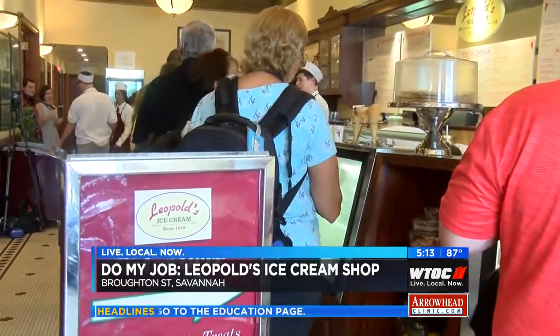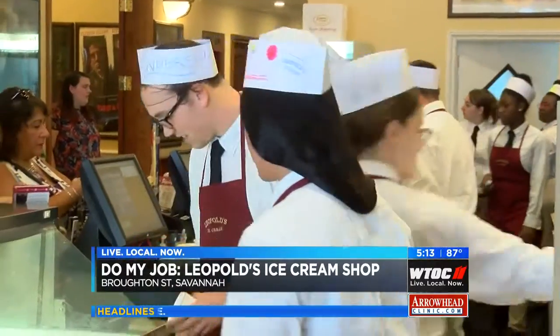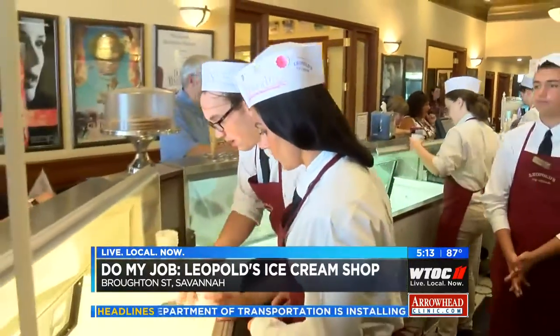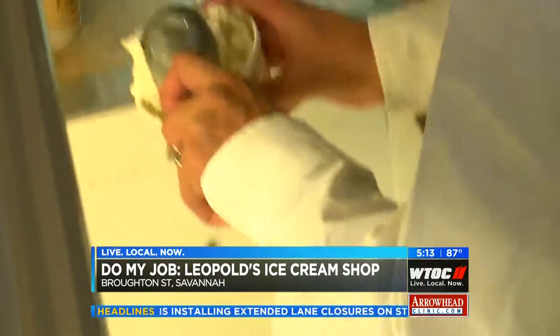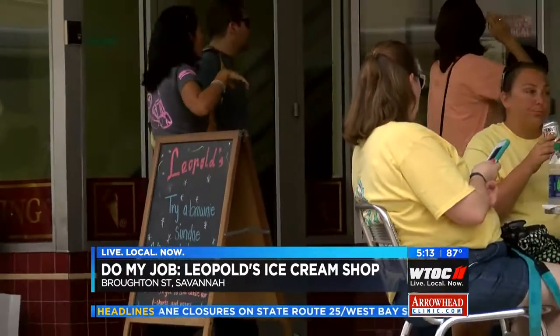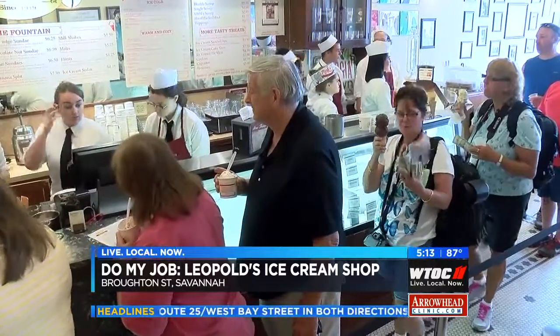Welcome to Leopold's! The business quickly picked up and I got a little nervous as the line grew, but I jumped right in to serve my first customer — a double scoop of the rum bisque. You'll want to make sure you get a couple of those cookies in there. The line formed outside Leopold's is just as famous as the shop itself, but the crew keeps it moving.